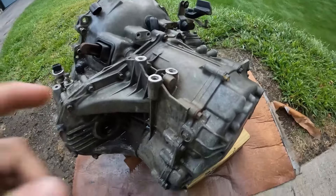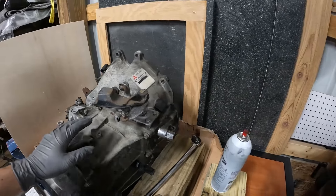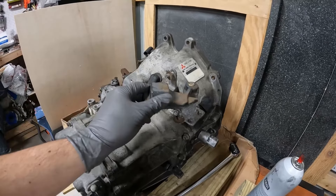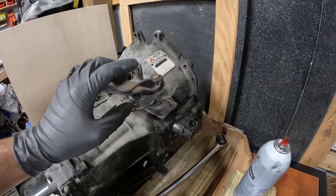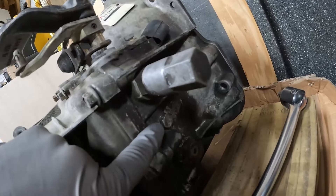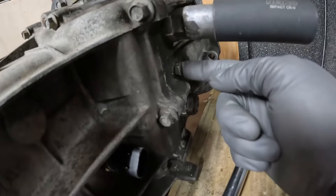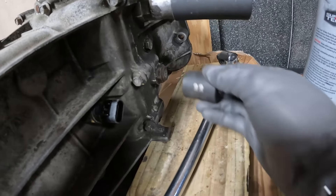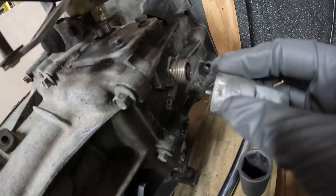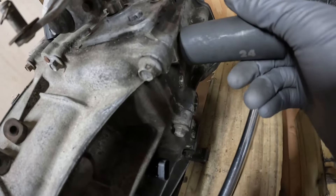Now that that's all good we're going to let this dry, throw it up on the bench, and start breaking this down. For starters, we're going to take off the shift tower and get it out of the way. This is what shifts into your gears and where your shifter linkage goes into. To get this out we need to remove three bolts on this side: there's a big top lug-nut-looking one, one in the middle, and one on the bottom. This top one is a 24 millimeter bolt, the middle one is a 14 millimeter, and the bottom one is a 22 millimeter.